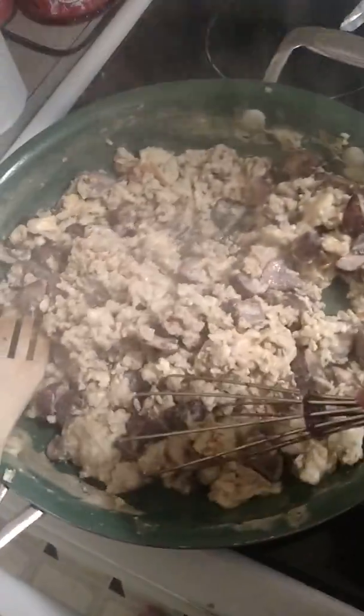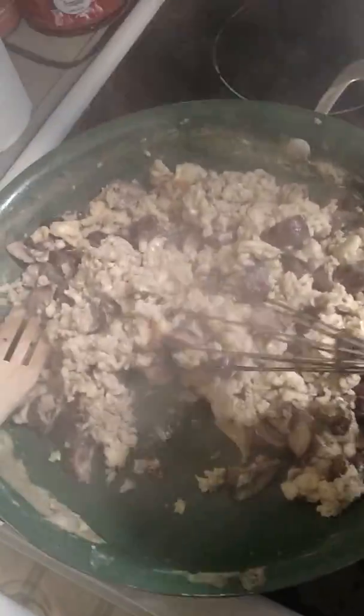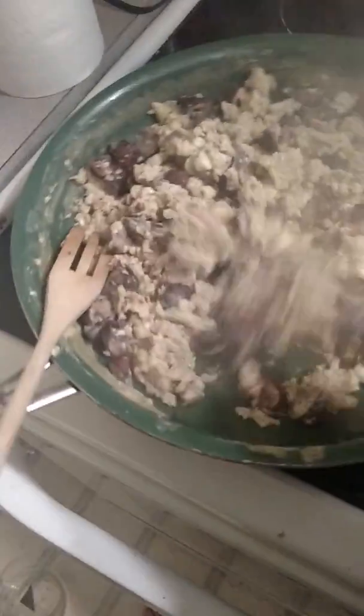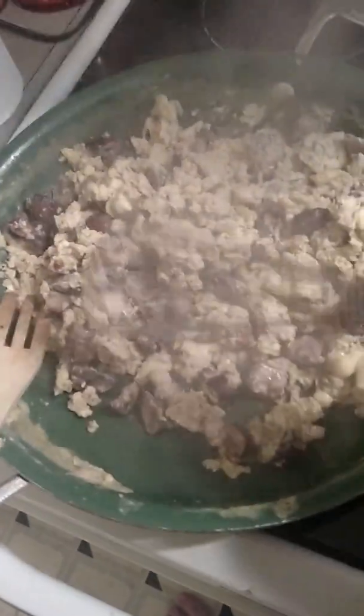I just would like to give you an update on dinner tonight and give you a little bit of cooking advice. Right now I've got scrambled eggs with mushrooms. I kind of quartered the mushrooms — chunky, hearty — and you'll notice I'm using a whisk.